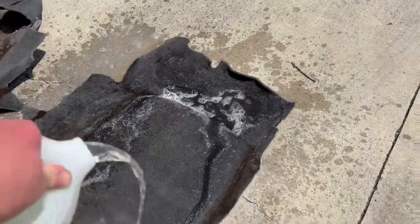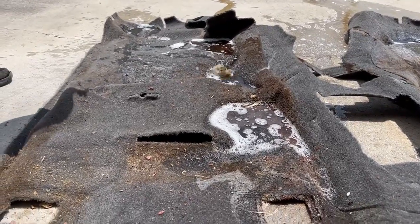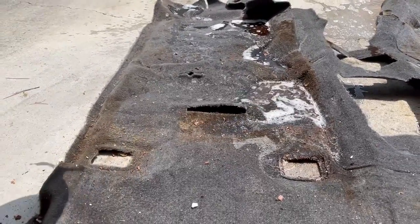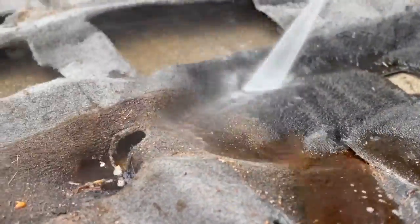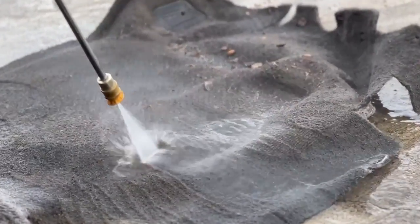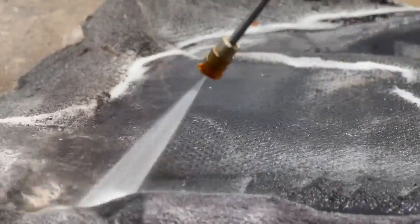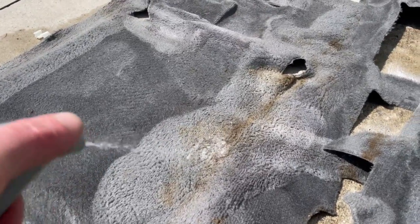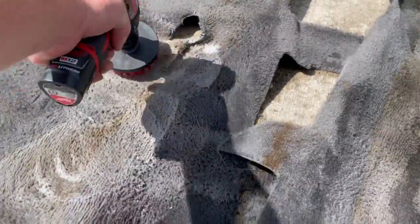I'm throwing this down and just going to try to get even coverage — as even as you can pour out of there. Drawing little lines with the pressure washer. Using a circular motion to work it in.